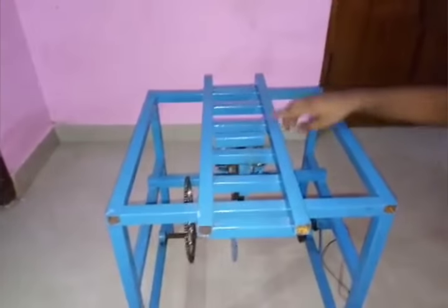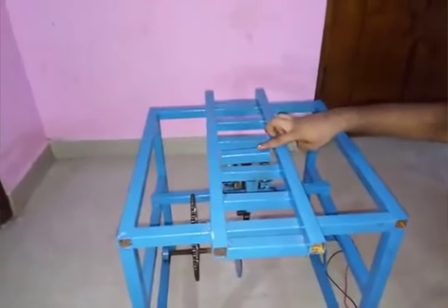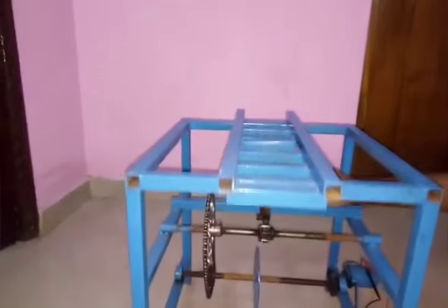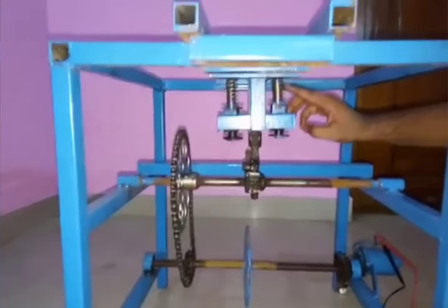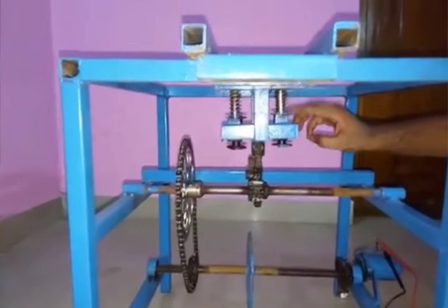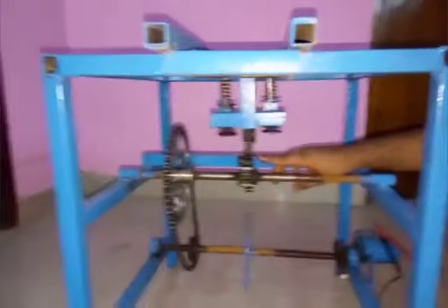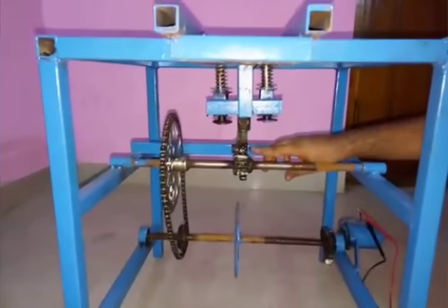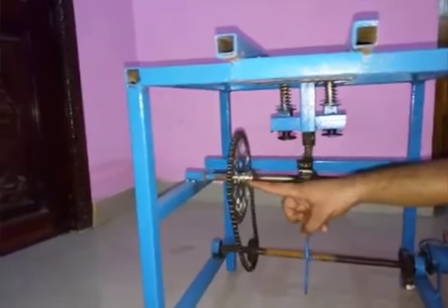Over the railway track, a mechanical metal rod is placed, which feels some pressure due to the wheels. This metal rod is internally connected to helical springs, and these helical springs are interconnected to a rack and pinion mechanism.